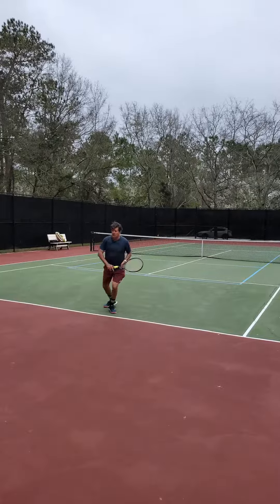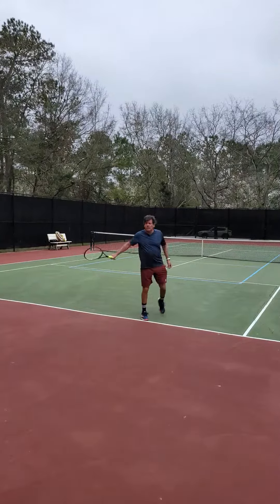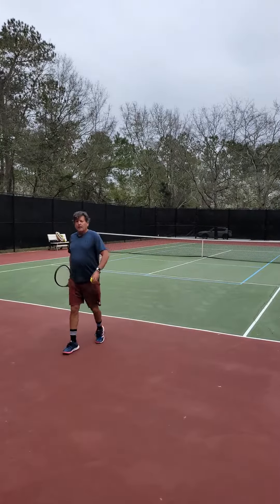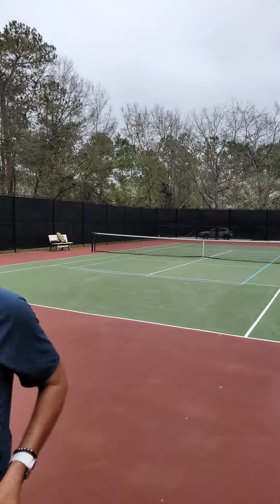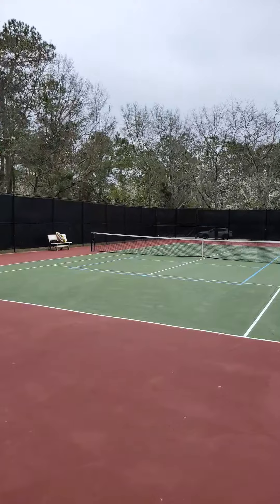All right, testing out the video work, let's see if it's recording. Subscribe to the Coach Kirk Tennis channel, please!